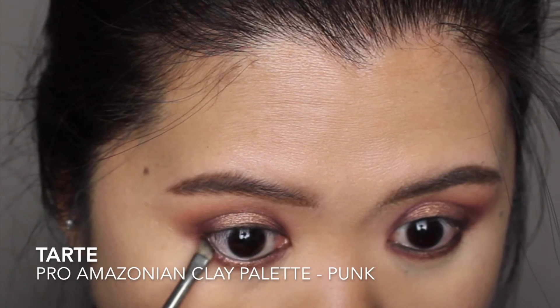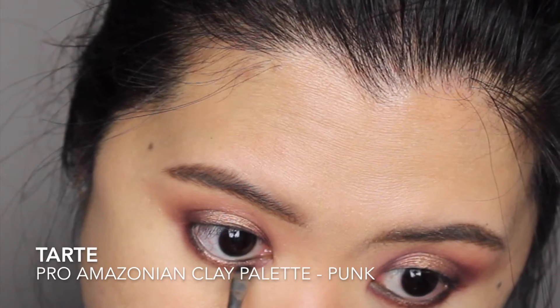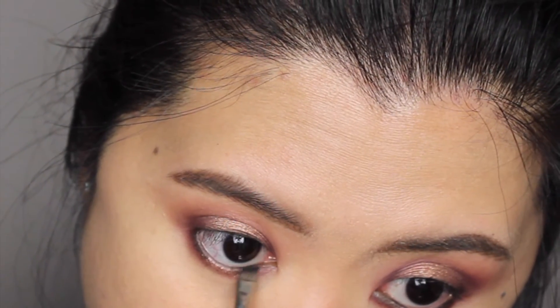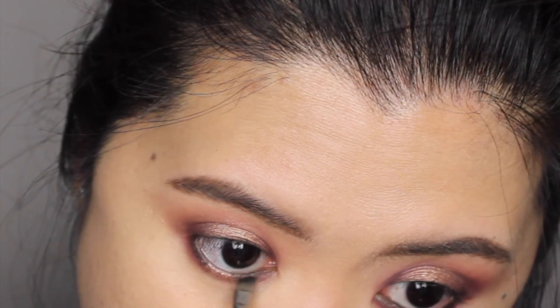I'm also applying the same matte black eyeshadow along the inner and outer third of my lower lash line. Then I curl my lashes, apply mascara, and add falsies to complete the eye makeup.